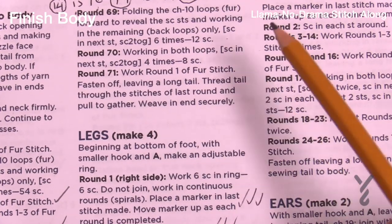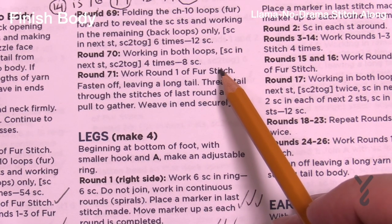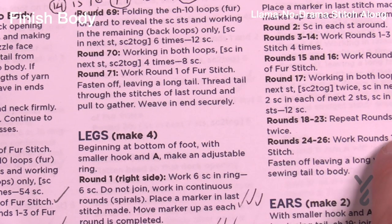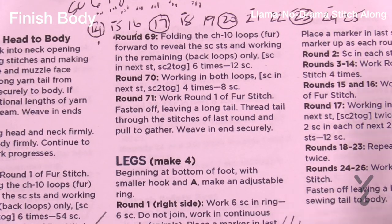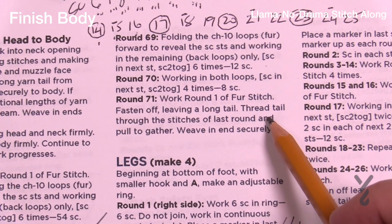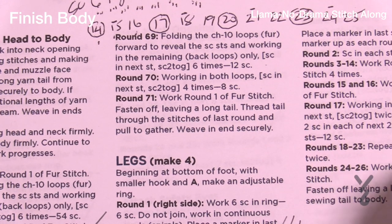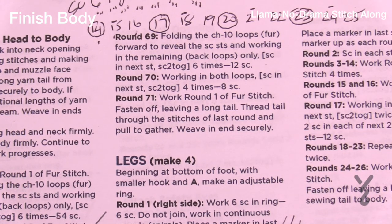Round seventy — single crochet in the next and then two together, just like we did last time. There'll be eight single crochets left, and then the last round is gonna be a first stitch. Then we're just gonna pull all the loose ends in tightly. Round seventy-one: do the first stitch into the eight single crochets, leave a long strand, and weave that with the tapestry needle. Go in and out of the open hole that's left, pull it shut, and that will conclude our body.